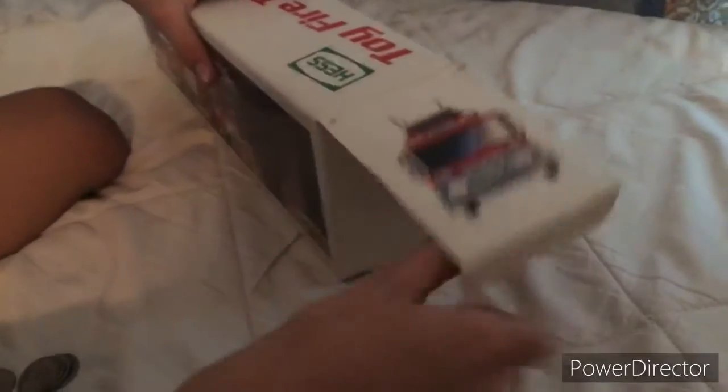Right here there's the bank. It's called the bank compartment. Okay, let's open her up.